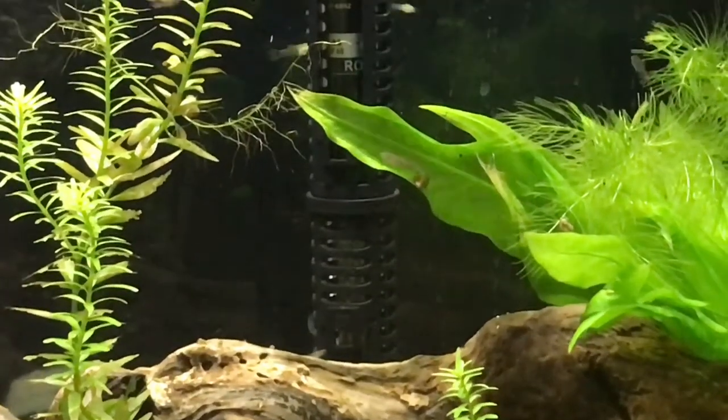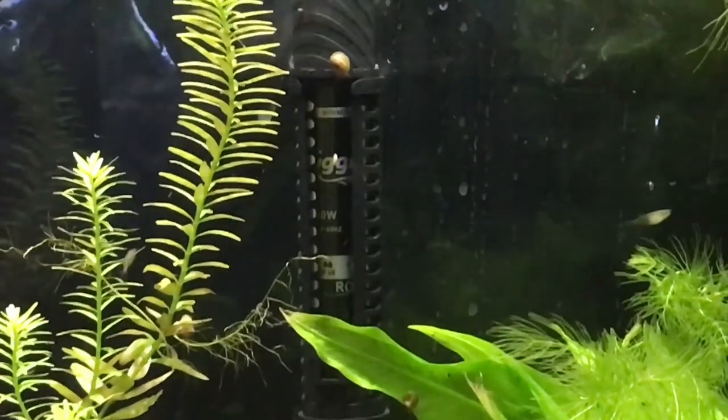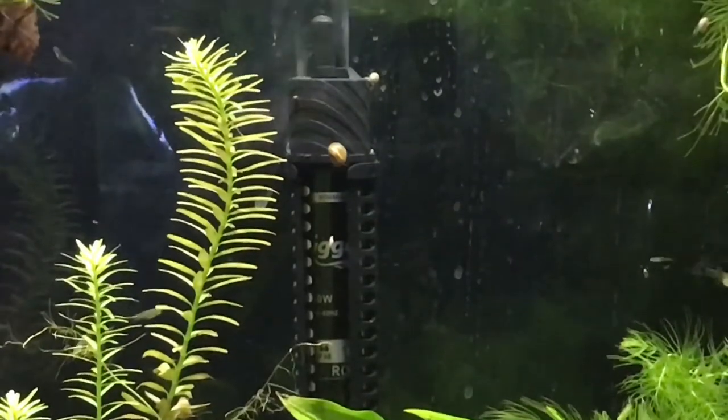Now we are eager to purchase the 200 watt, because that'll go great in our 75 gallon tank that we keep the cichlids in. They offer a 50 watt, 100 watt, 200 watt, and 300 watt, all on Amazon.com, and I can put the link in there so you guys can easily find it.